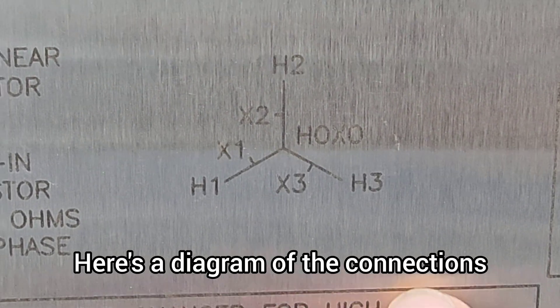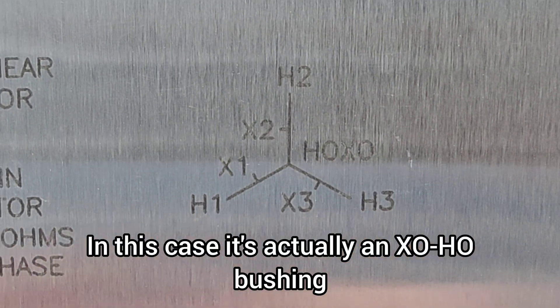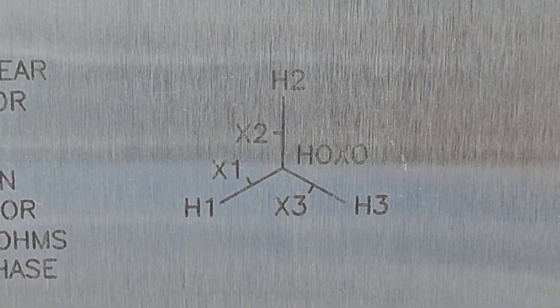Here's a diagram of the connections. In this case, it's actually an XOHO bushing because it's both.